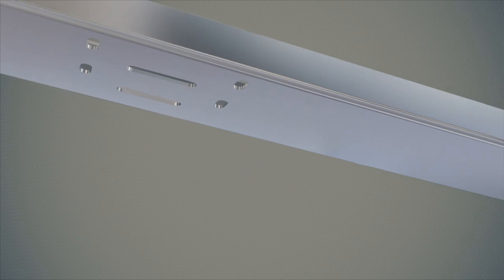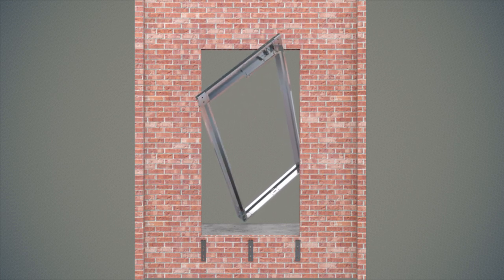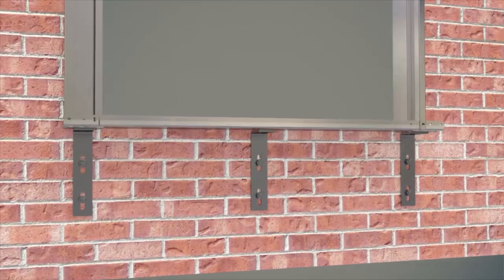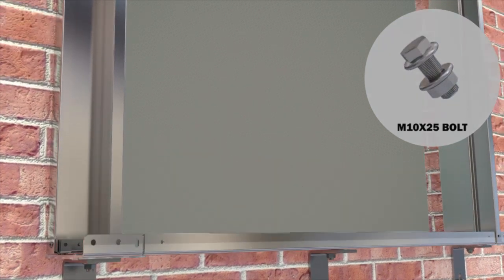Lift landing door frames for each floor are made ready in this way. The lift landing door frame block, assembled in a mitered attitude, is seated on the sill plate. All sill plate lower bracket connections are completed using hexagon head metric 10 x 25 bolts, hexagon head nuts and washers, with one set of bolt, nut, and washer for each bracket.